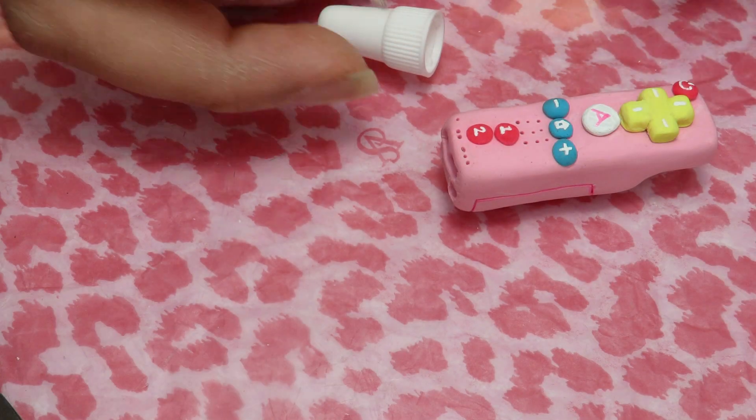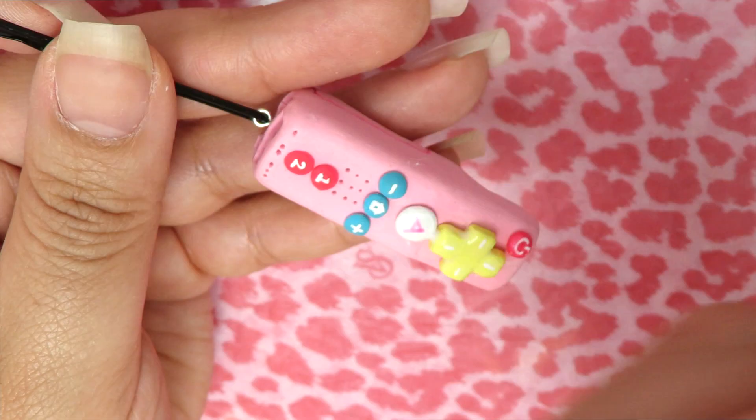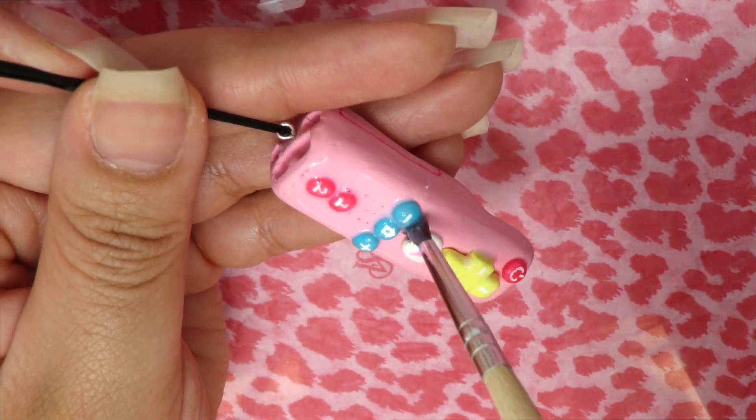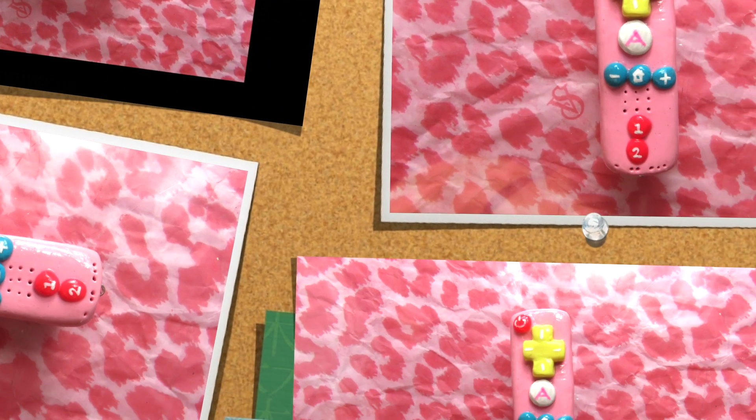When we're done with that, we're going to remove the pin and secure it with some E6000 glue or whatever strong glue you have available. The final step is to glaze our charm. Glazing not only adds shine to it but it also protects the charm and locks in the colors.